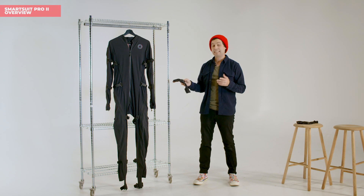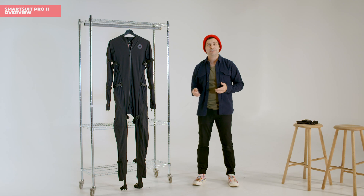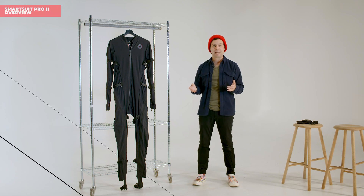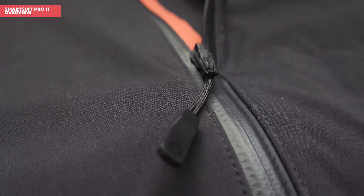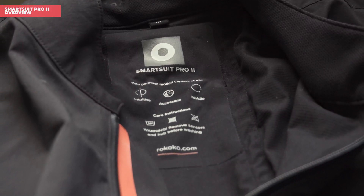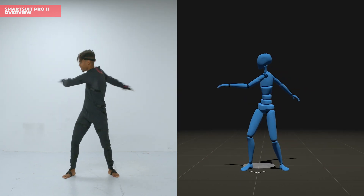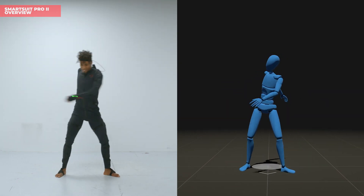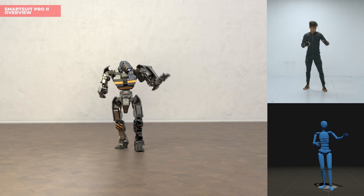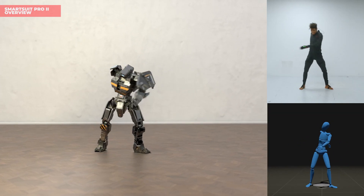In terms of the textile itself, we've used insights gleaned from the production of the original SmartSuit as well as lots of customer feedback to improve the actual suit. That means that all the sizes will fit snugger and better, which will equal better mocap. The textile is still made of the same breathable and flexible fabric that the original was, so you can roll around as much as you want, do karate kicks, and the suit will be more than up to the task.